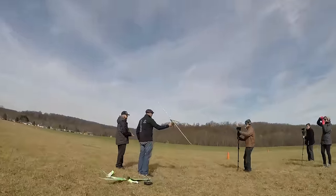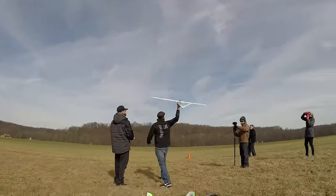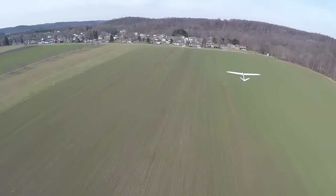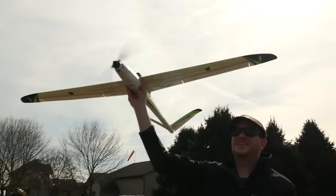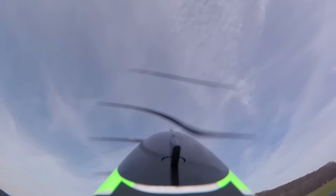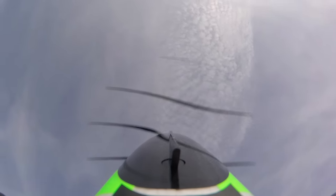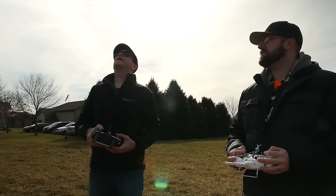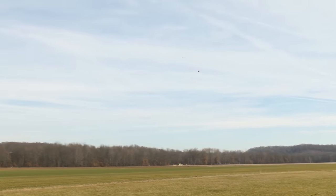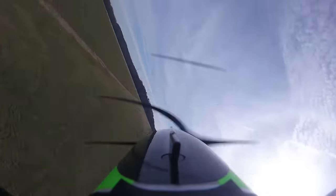Go ahead and give me about two-thirds throttle. How's it feel? Good? All right, I don't think power is an issue — not at all. This thing is insane, but it glides so beautifully.